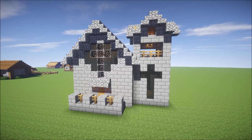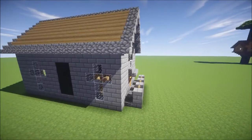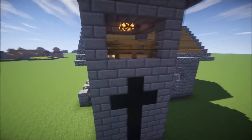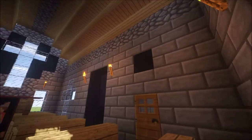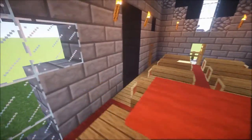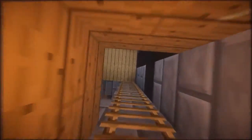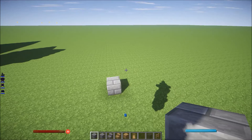Hey, what's up guys? Today I'm going to show you guys how to build this simple church. I'll show you guys around — this is how it looks like. From the inside, this is how it looks like. You go up here and this is how it looks like from the tower where the bell is.